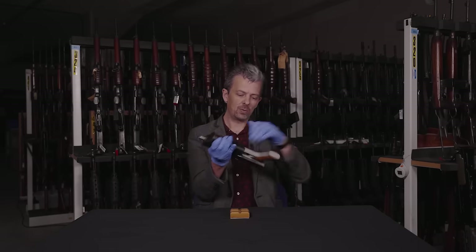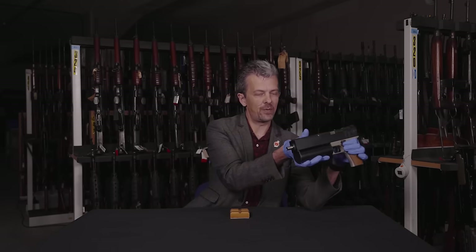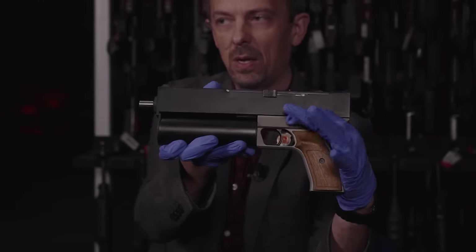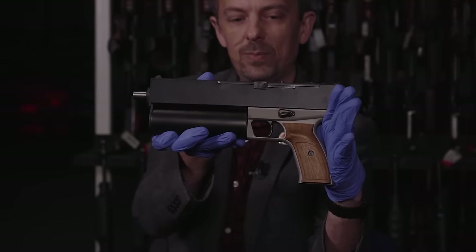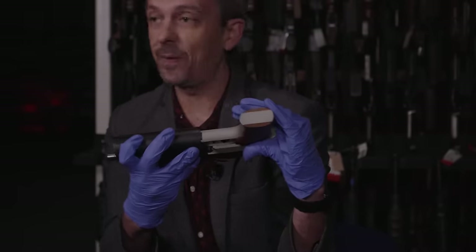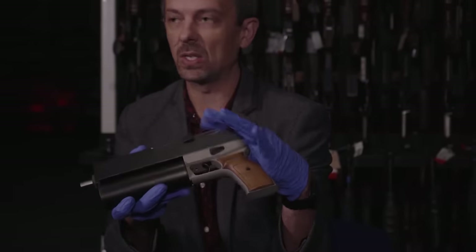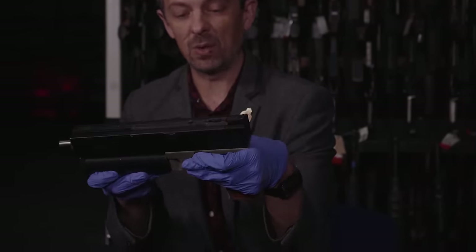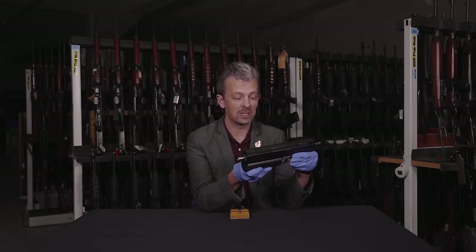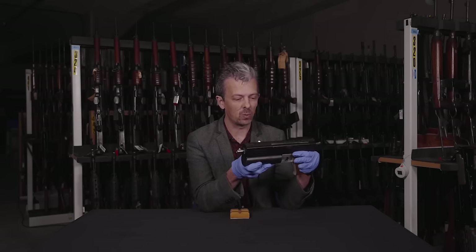Controls-wise, there's only really the safety. It's a pretty conventional applied safety, as we'd say in the UK — just up and down, not ambidextrous. It seems to be quite effective in that it blocks the sear inside. The trigger mechanism — there's not much to see if you can get it out, and I couldn't. It's really quite compact and simple, so that's not adding to the weight.